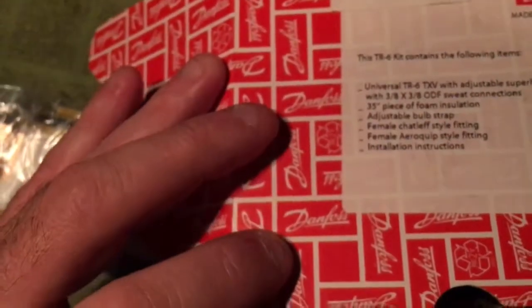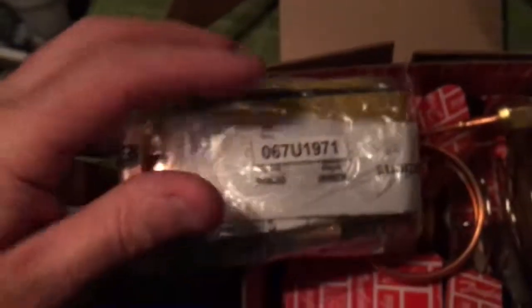Pretty cool — this is your full package. It's going to have 35 inches of foam tape in here, your bulb, your adapters for changing it over from the pistons if you guys are using pistons. I'm not going to open it up because I don't want to expose any of it to the atmosphere right now — it's all closed up.